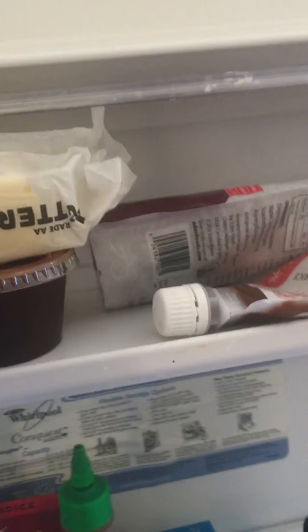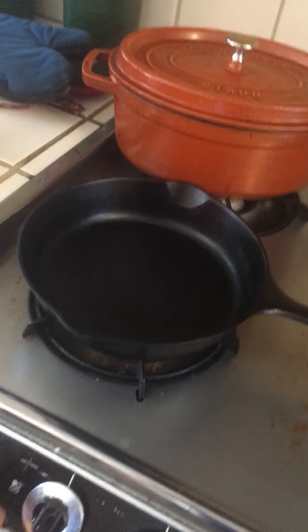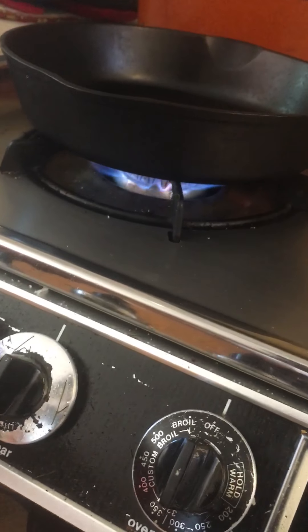I'm about to teach you how to make eggs. You go in here, you get the butter out of the egg place — the refrigerator. You turn on the heat right here. You got to always make sure that it actually goes on so you don't kill yourself.